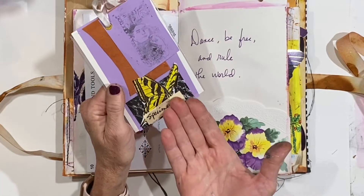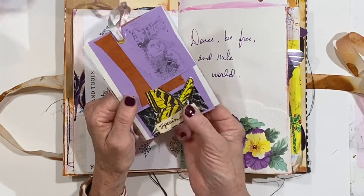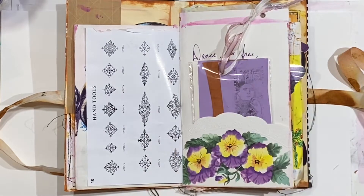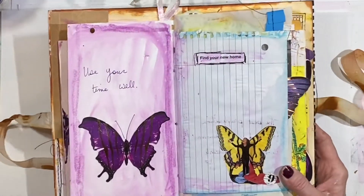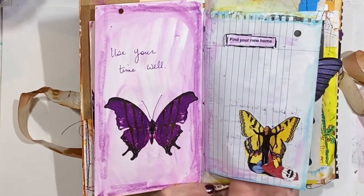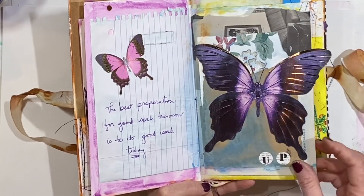I slid an illustration of a butterfly underneath and wrote the word 'specimen,' and those are stapled in place. 'Dance, be free and rule the world' — that is kind of a play on another quote that I came across. More things cut out of the magazine pages and words cut out of the little brochure pages and such. Butterfly die cuts throughout and just lots of layers. More of those letter stickers.